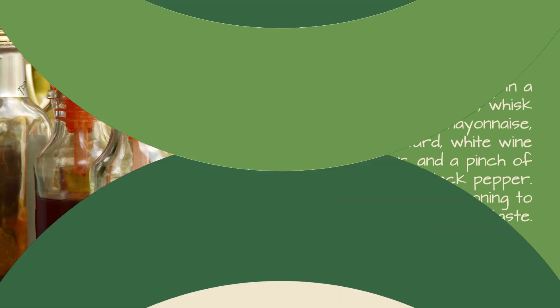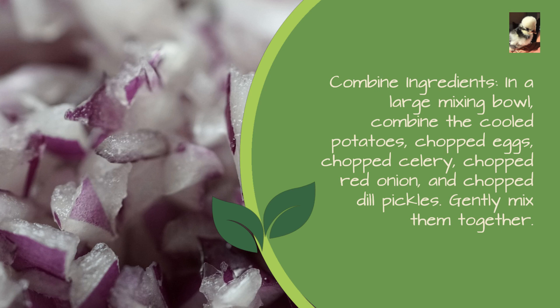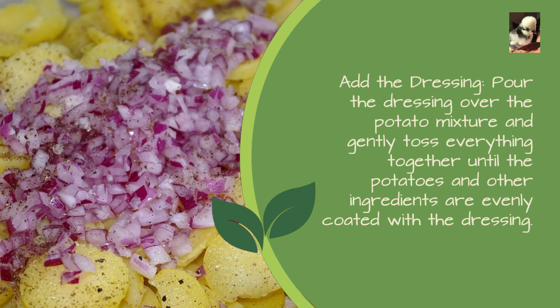Adjust the seasoning to your taste. Combine ingredients: in a large mixing bowl, combine the cooled potatoes, chopped eggs, chopped celery, chopped red onion, and chopped dill pickles. Gently mix them together, then pour the dressing over the potato mixture and gently toss everything together until evenly coated.